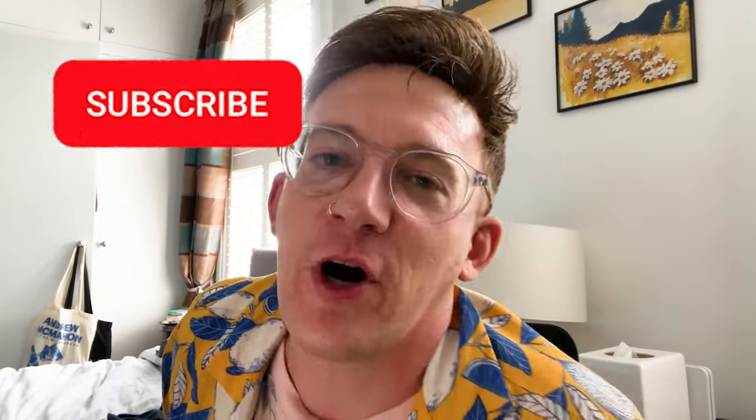Yes guys, welcome back to Hair System DIY. I'm your hair system expert, Adam. I'm the host of this channel. If you're not subscribed yet and you have been watching my content, you find it useful, you think you might find it useful in the future, why not give me a subscribe? I'd really appreciate it. It helps this channel grow and more people can find this content.